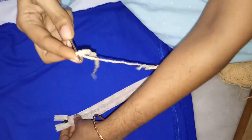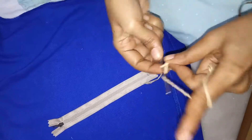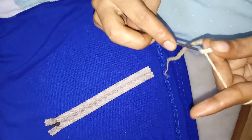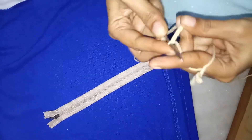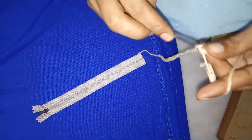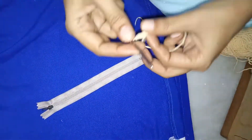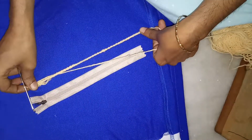Now we will keep the zip here and measure. See, the length is not yet enough, so put a few more loops. Some people do this by counting — you can do that too. See, two more loops and I will reach the required length. Now I have reached the length and we can go on to the second row.